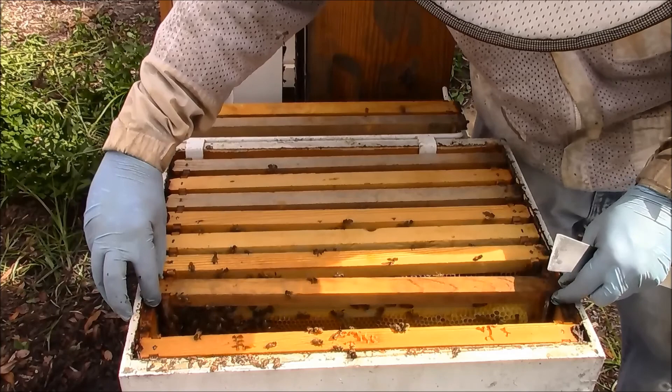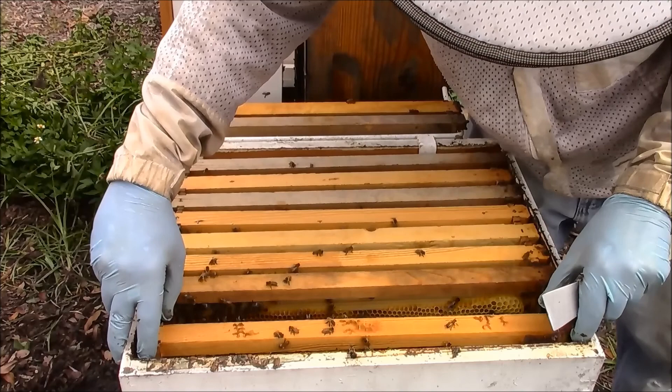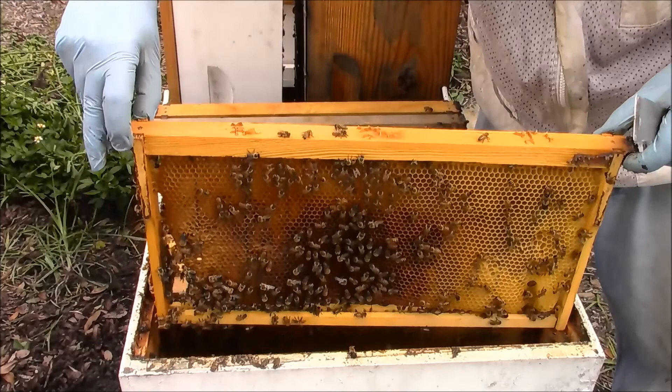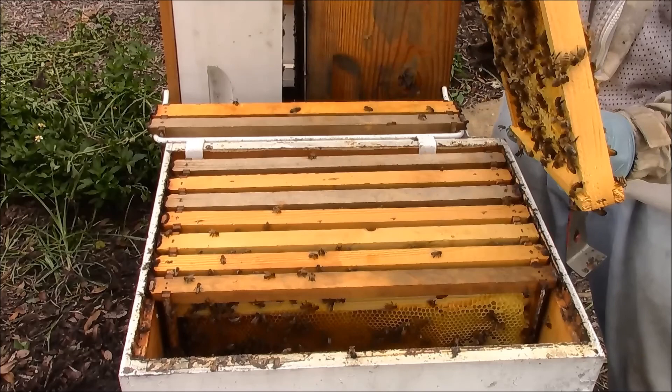I believe this is a queenless hive — well, a queenless box. More nectar, pollen, honey across these frames.